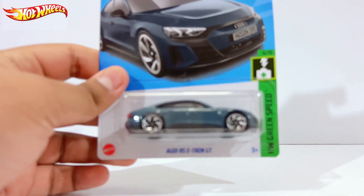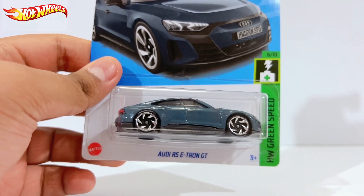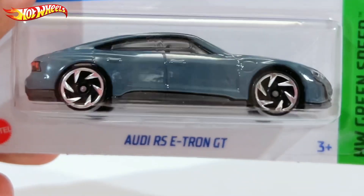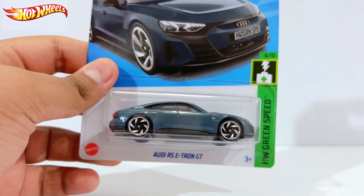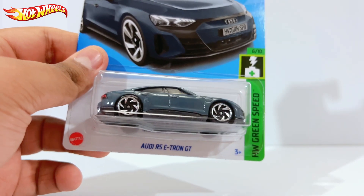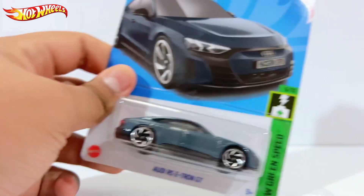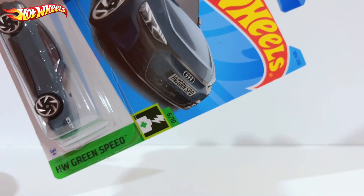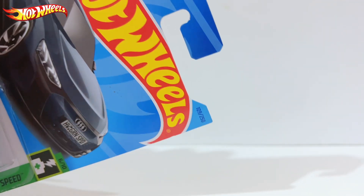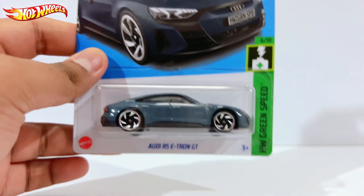Hello, what is up everyone, our L57 here back with yet another diecast car video. Today we have the Audi RS e-tron GT — this is the third recolor. It's Hot Wheels Screen Speed number 6 out of 10, number 109 out of 250. Let's go ahead and open this up.